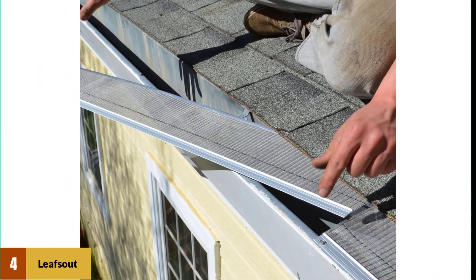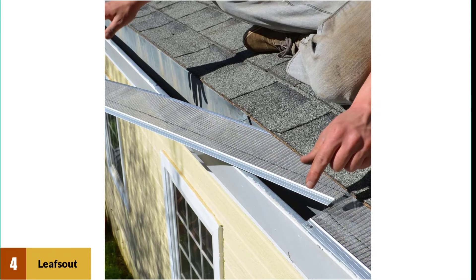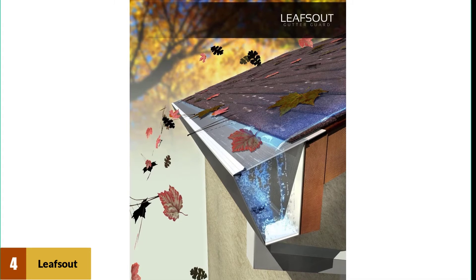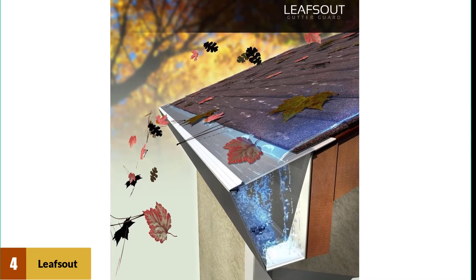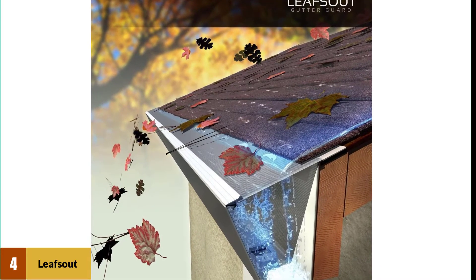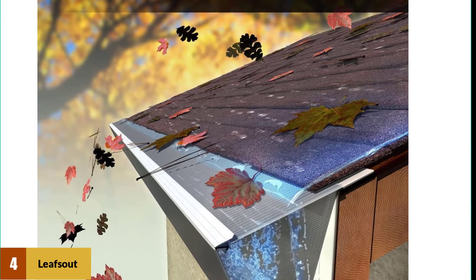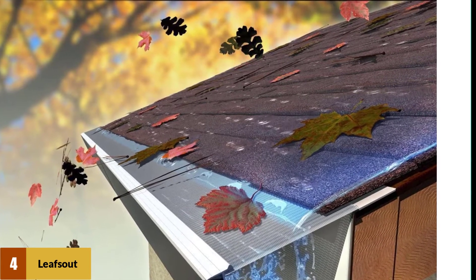This ultimately allows the LeafsOut gutter guard to provide some of the best water flow of any gutter guard reviewed. The micro mesh also helps with a variety of issues — because it is exceedingly effective at preventing most kinds of debris buildup, there are no places for pests to nest. Other gutter guards may provide space for insects or birds to build a nest, but the micro mesh of the LeafsOut is too fine to allow that.